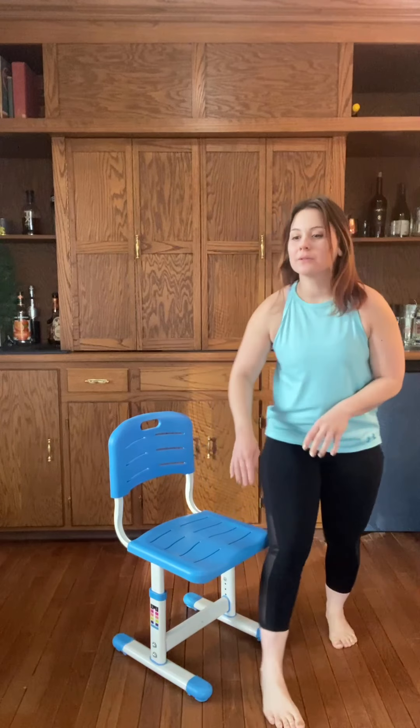Give you a second to shake that out, and then we are going to go for our cardio and balance.